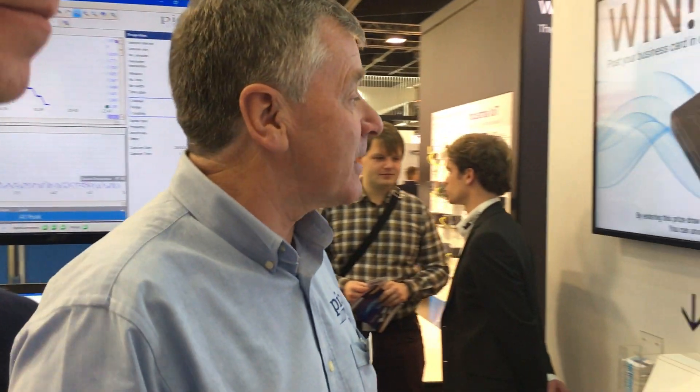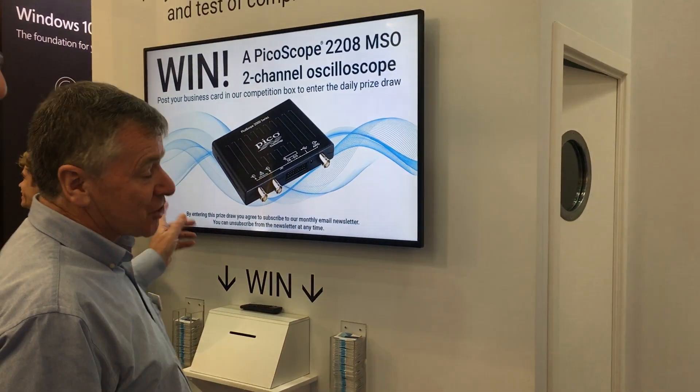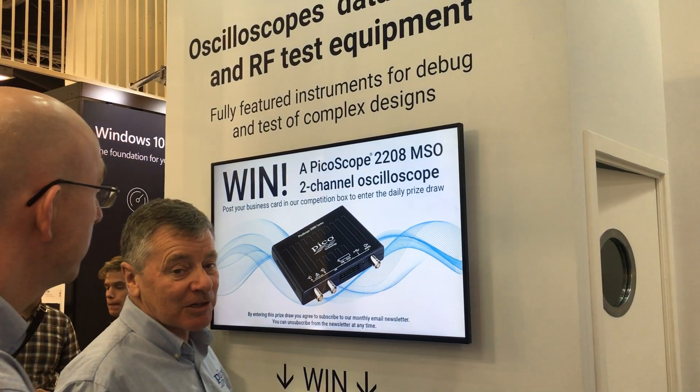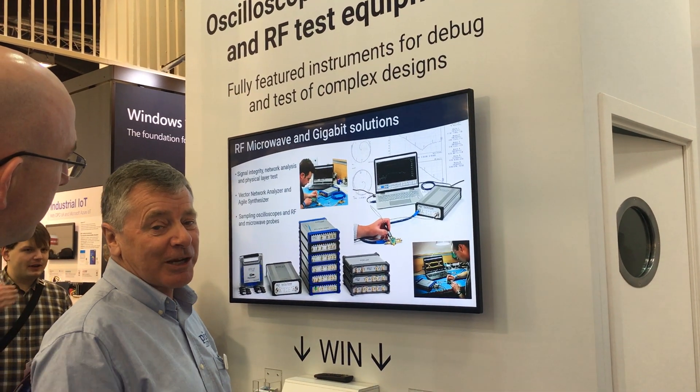Just to wrap up — for those of you who are going to be with us during the week, we've got a competition. Enter your business card and you've got a chance to win, every day, one of the PicoScope 2000 series mixed signal oscilloscopes. Put your business cards in there — you never know, you could be the lucky winner.